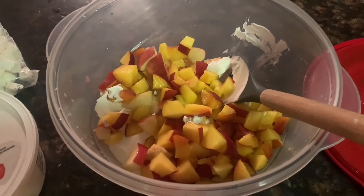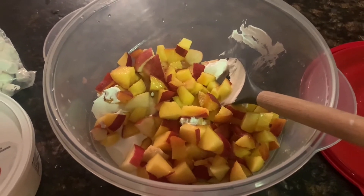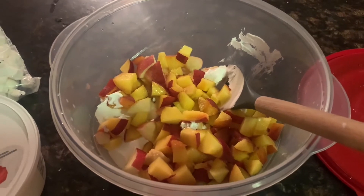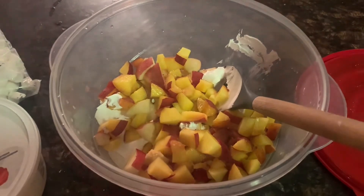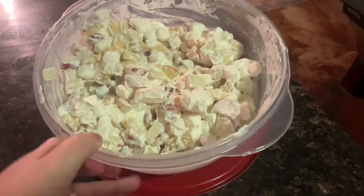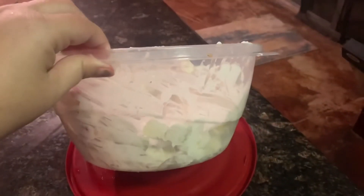Here you can see one of each fruit cut up and half of the Cool Whip. I'll add in some marshmallows, then the rest of the Cool Whip and the fruit, and mix it all up. Here it is all mixed up — you can see the bowl is pretty full, it's a good sized bowl.